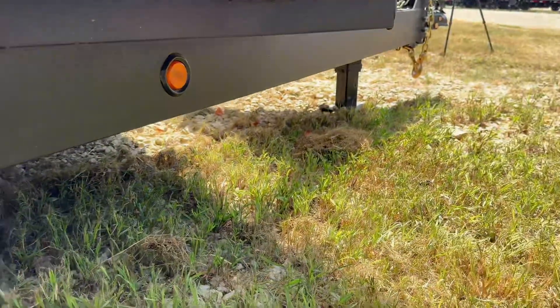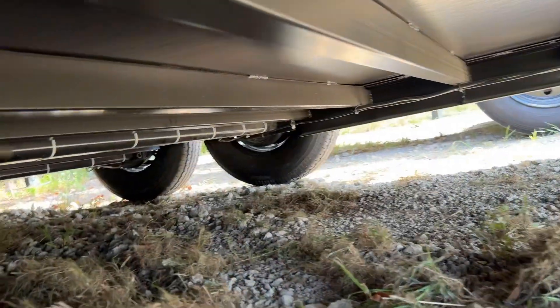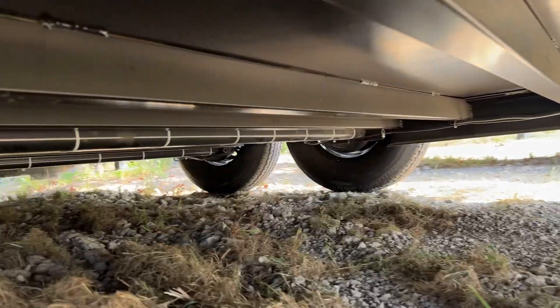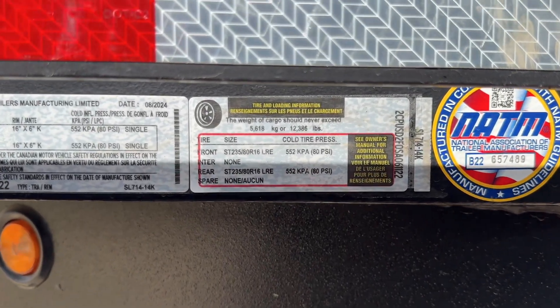From underneath, we have a six-inch channel wrapped tongue, and then three-by-two tubing at 16 inches apart. Probably one of my favorite parts is that it has a payload of 12,386 pounds. It would be an impressive overall trailer in my opinion, and that one is priced at $5,900.